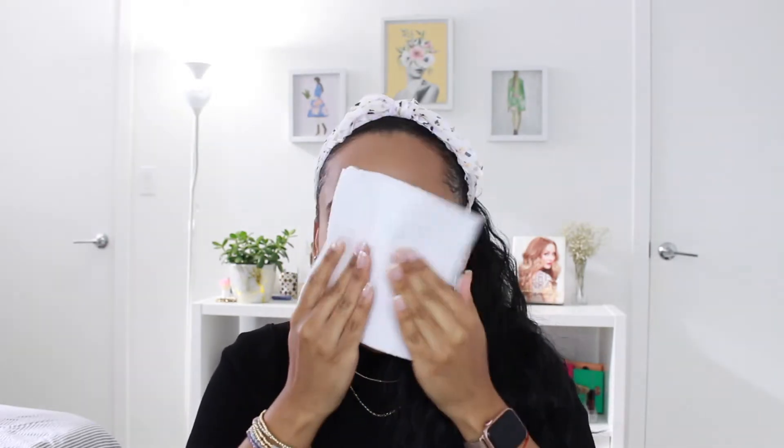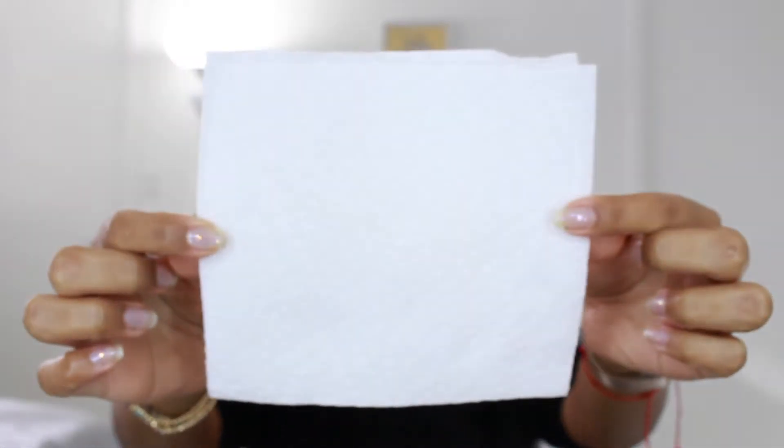I already have all the makeup on my face and have recorded clips of me applying everything, so I'll walk you through every step and share tips and tricks. Before we get started, I want to show you how little this makeup transfers — I'm pressing a clean paper towel to my face, and as you can see in the close-up, there's basically no transfer. I also put on a mask and didn't see much transfer there either.